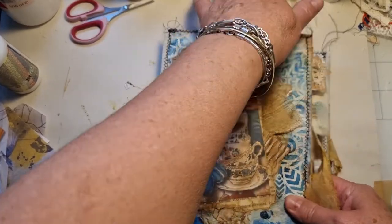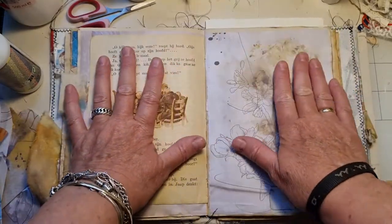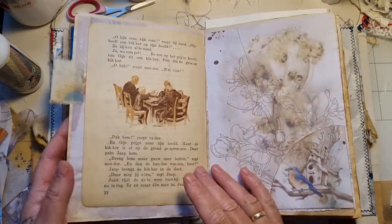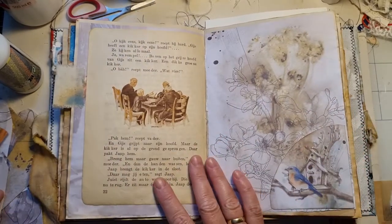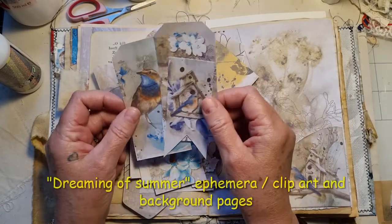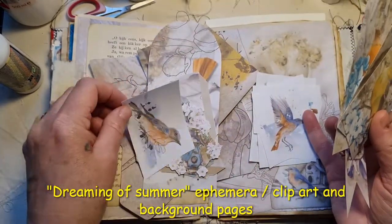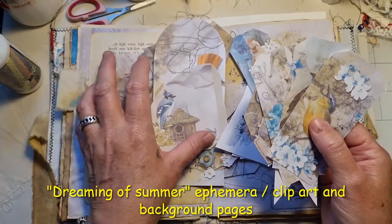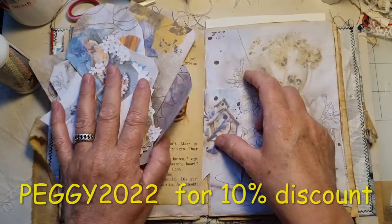Hi guys, it's Peggy from the Paper Bumblebee. Today I wanted to just journal in my personal planner, where I plan all my stuff. I have used the kit from Barbara and I wanted to do some stuff with her kit again. I have downloaded all her ephemera and clip art from this month — it's all birdies — and I will link everything down below. I also have a discount code you can use.